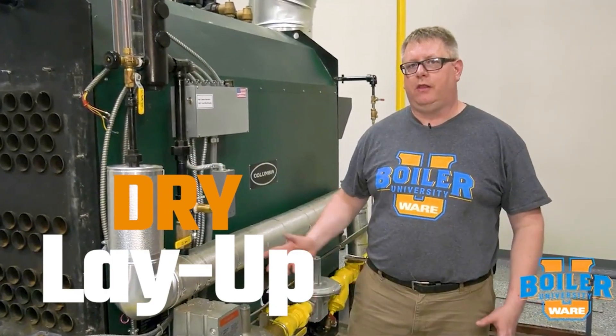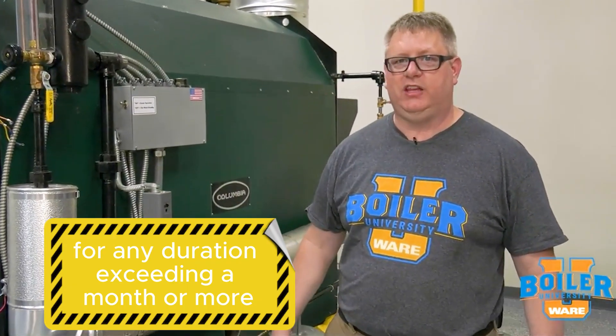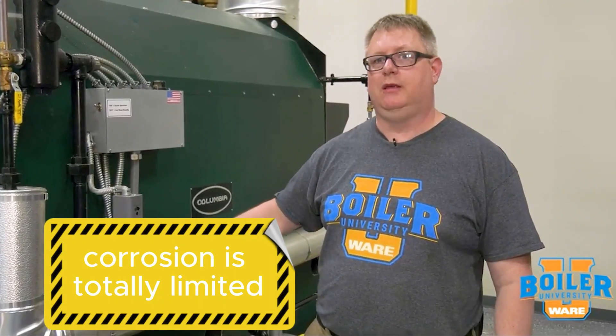A dry boiler layup is the best option if we're going to have our boiler down or out of service for any duration exceeding a month or more. The benefit of a dry layup is that with no water in contact with metal, corrosion is totally limited.